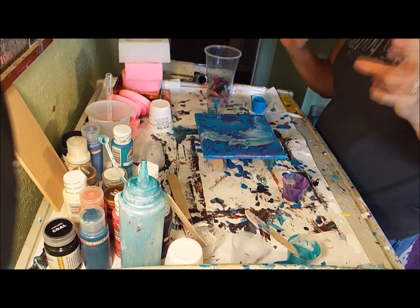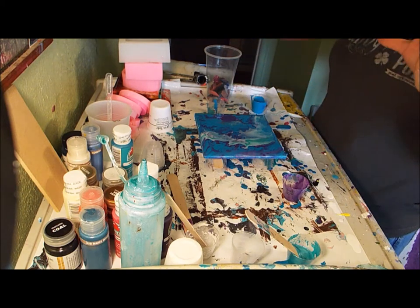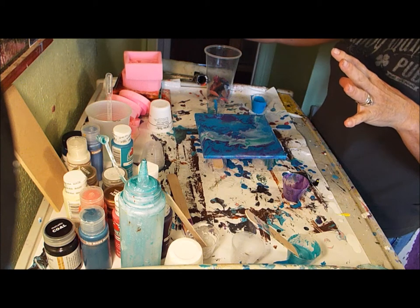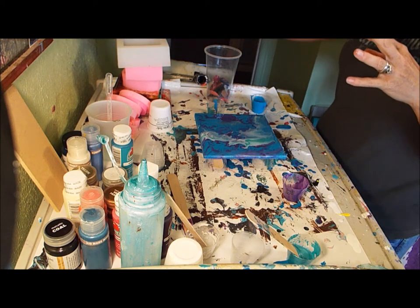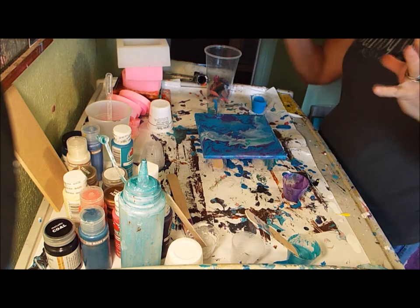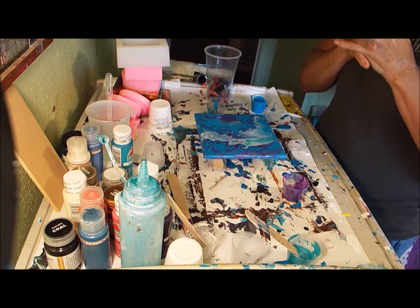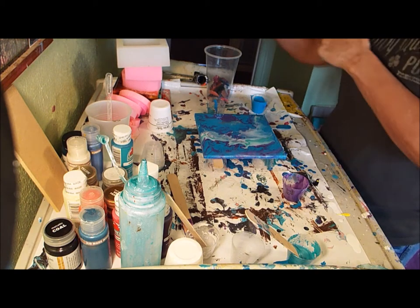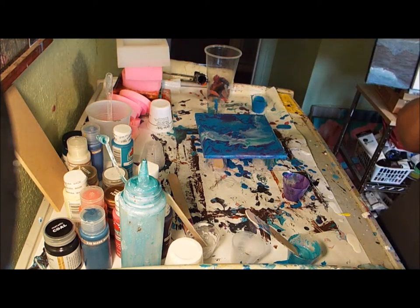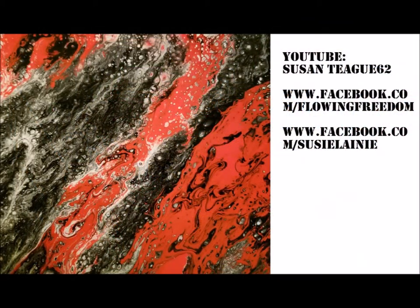So that's it for right now. This is kind of the process I use: put some paint on, tip it around. Then I will make some resin pieces using the silicone molds and we'll see how it does. I'll show you the next step - that's basically what I'm doing, just showing you each step as we go. We'll be back when it's dry.